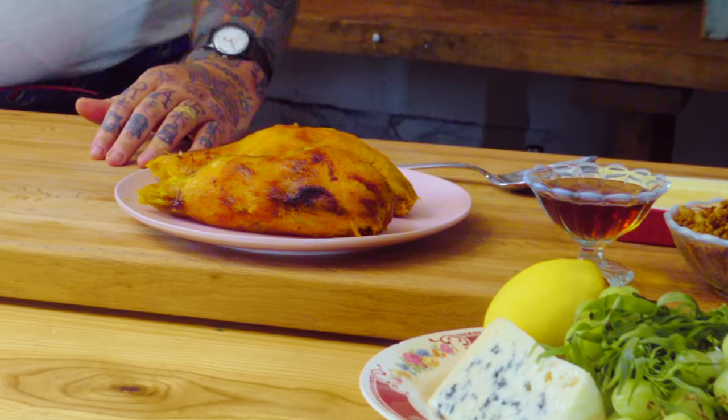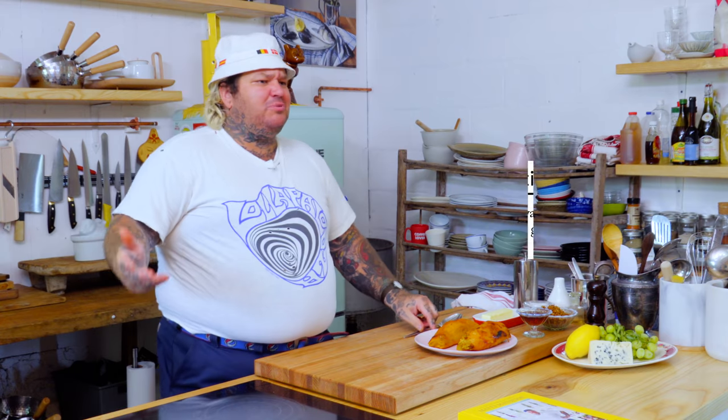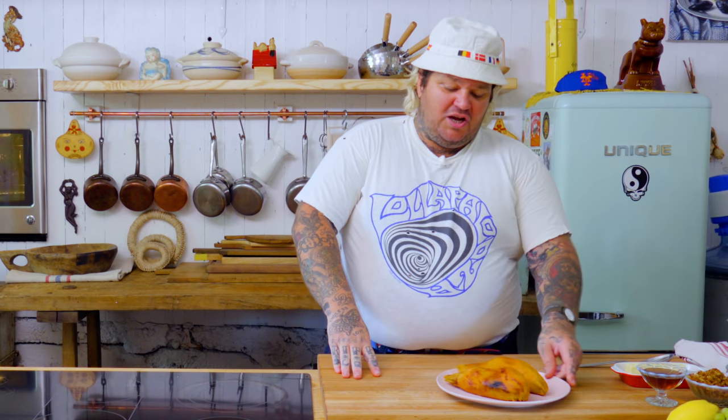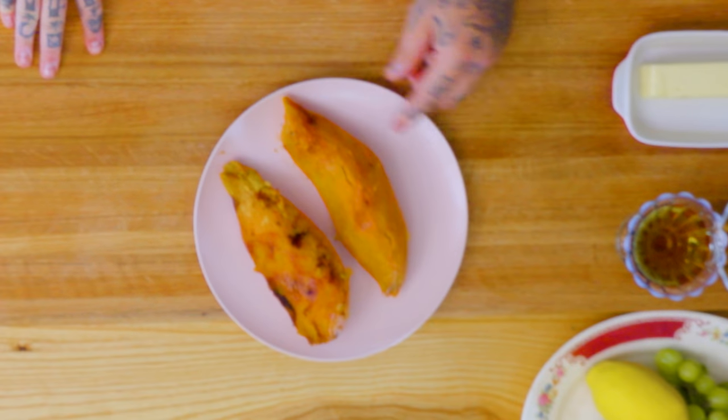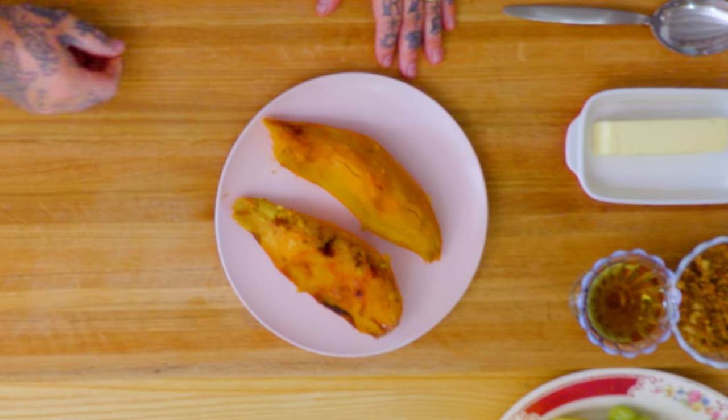You can bake those in an oven at 350, 425 — whatever temperature you really want. It doesn't really matter. You're still gonna roast them. You wanna just be able to stick a fork in them, and as soon as they're soft you pull them out. They're gonna steam and just get beautiful. You'll be able to peel that skin off beautifully. And you have these beautiful, succulent, rich, sweet baked sweet potatoes.